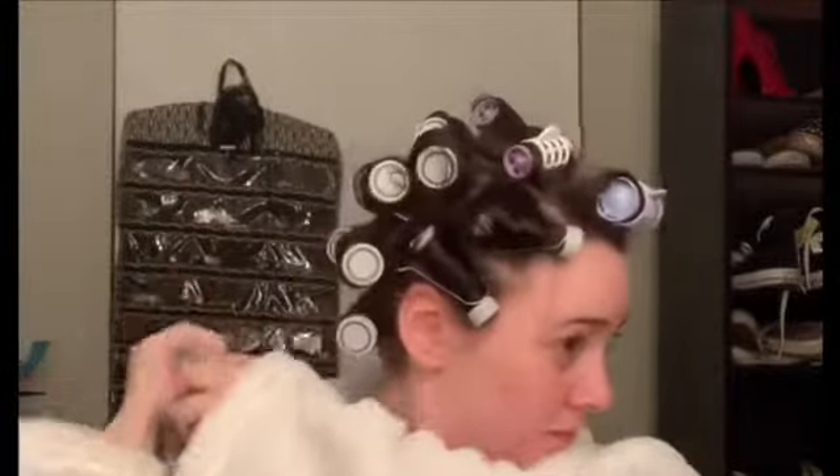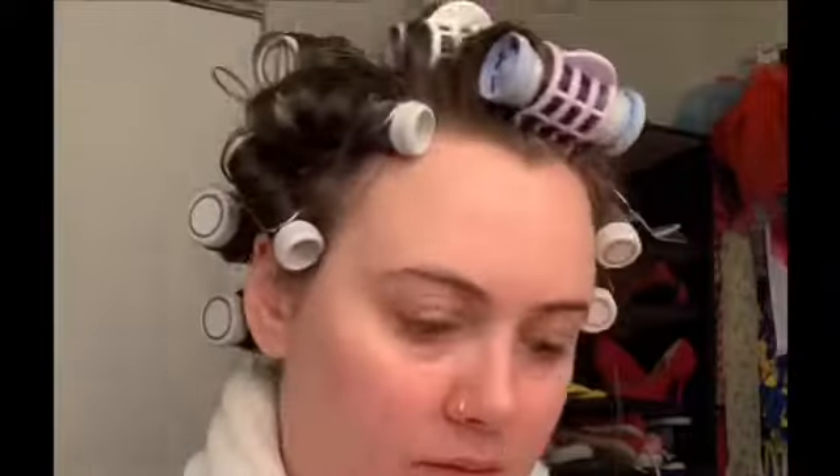Once my whole head is curled and set in those hot rollers, I let that set for a moment while I do my makeup — anywhere between 30 to 45 minutes to really let that curl set in. Once I'm done with my makeup and everything has cooled down to retain that curl, I move on to taking them out.